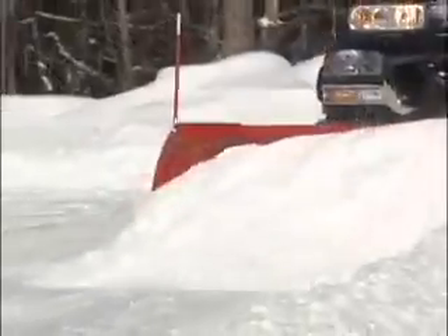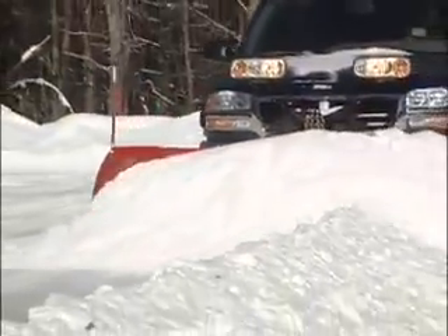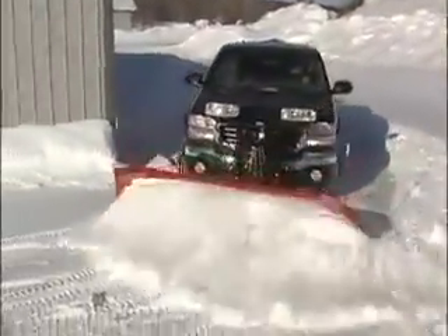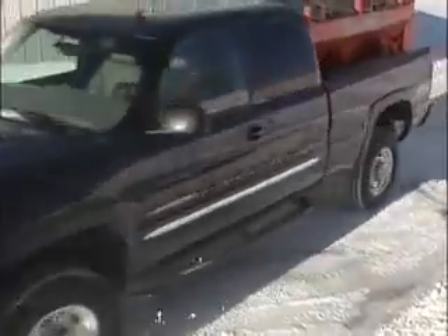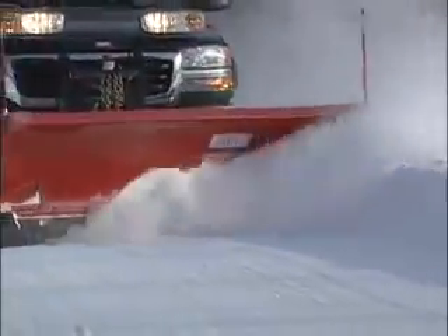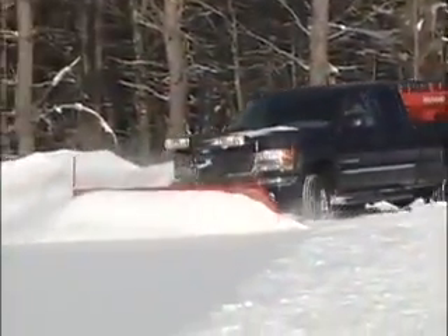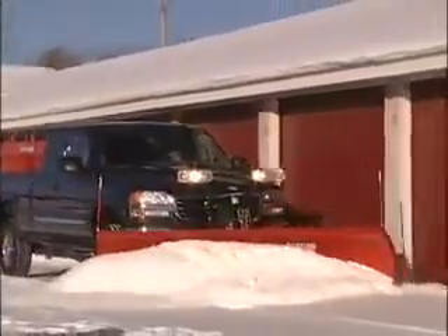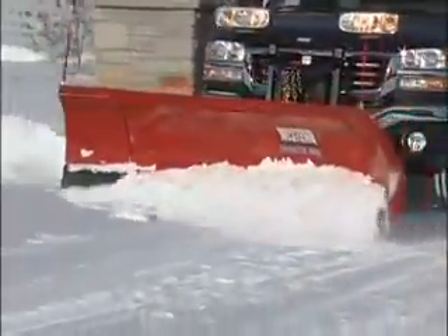In fact, the extra width of the Wide Out in scoop mode can increase your snow-carrying volume by up to 40%. And because Western's Wide Out can fully angle while in the scoop position, both plow handling and capacity is maximized for carrying large quantities of snow, even when plowing around corners, congested parking lots, street curbs, and sidewalks.